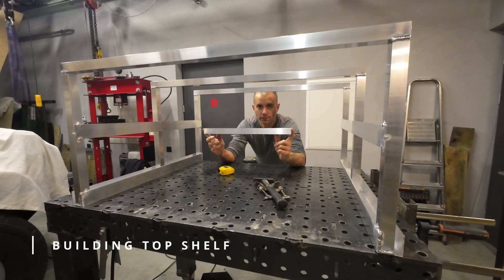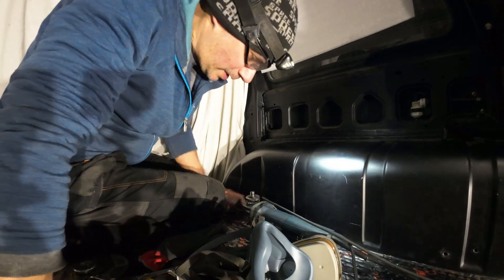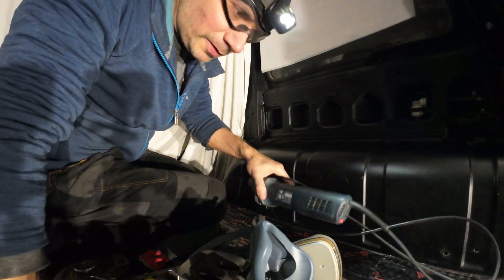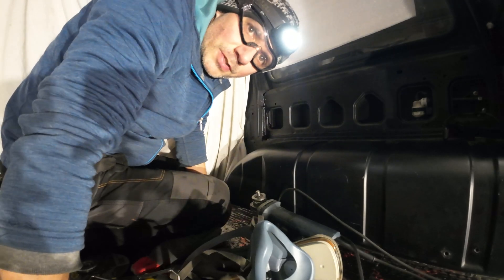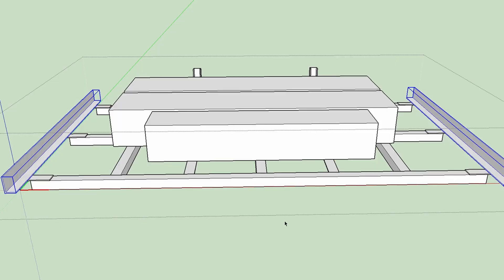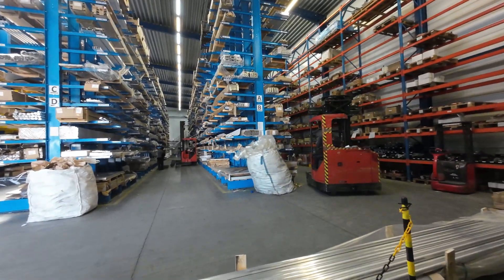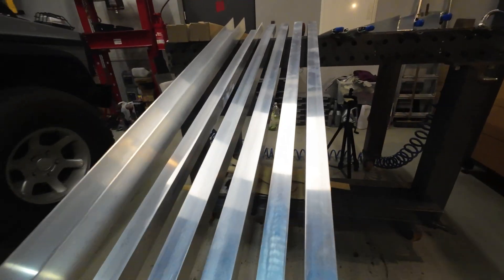Pretty much enough of talking. Time to build — because today without cutting something with the angle grinder is pretty much a lost day. I will start with the top shelf. I first cut aluminum that I buy at my local supply store according to the needs for my project.